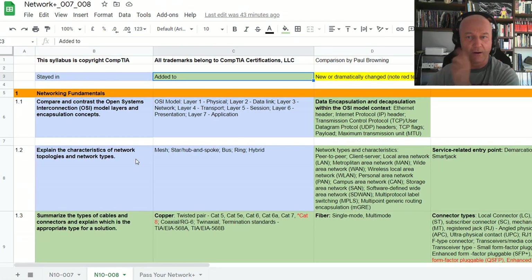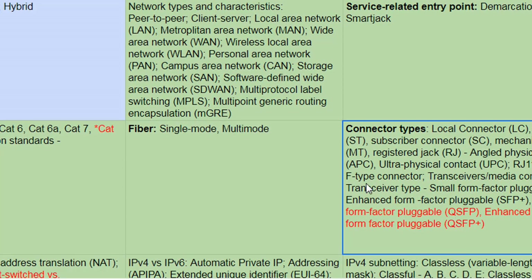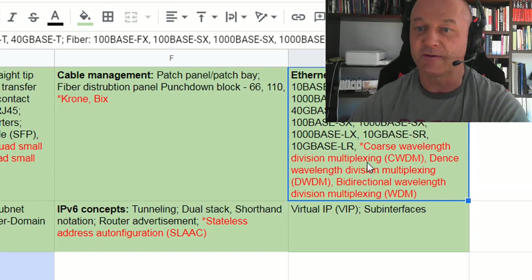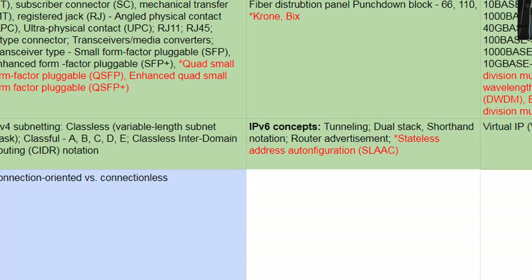Popping over to the N10-008 tab — things that stayed in plus what's been added. They've added a CAT8 cable. A new thing is the Quad Small Form-Factor Pluggable — QSFP and QSFP Plus has been added. Also Coarse Wavelength Division Multiplexing (CWDM) and Dense Wavelength Division Multiplexing (DWDM). IPv6 addressing looks like it's been beefed up considerably, so you're going to need to do some extra reading. That includes SLAAC — Stateless Address Auto Configuration — and I think within that they're going to be including EUI-64 addressing, which you can look up in your own time.